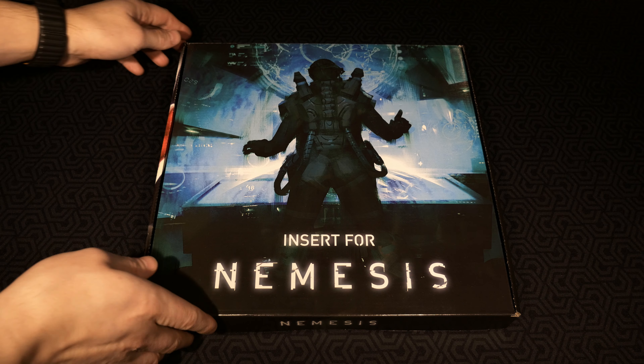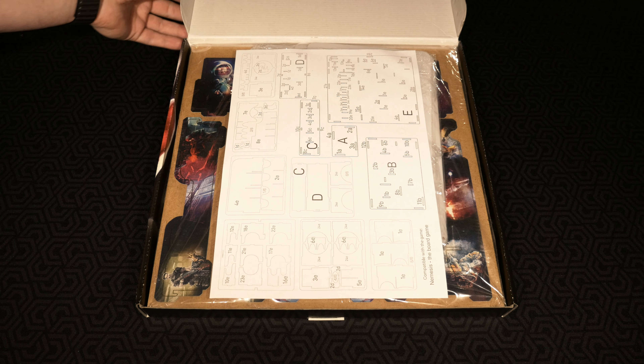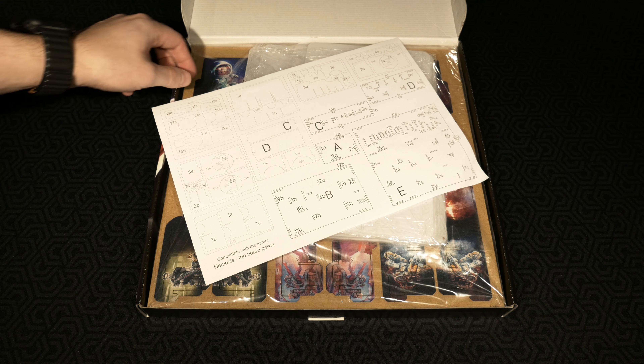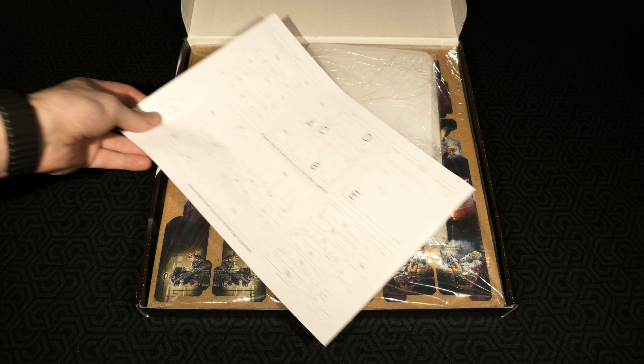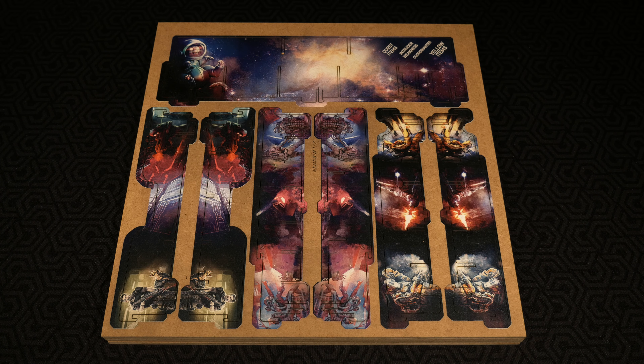Let's go ahead and open this insert up and see what it looks like from the inside. I'm going to be going through this piece by piece. The first thing you'll run into is a full breakdown on how to build this thing. You're going to see the pieces built in a sped-up fashion, and you can already see the UV printing coming right through. Let's check out each and every punch board that comes inside the box.